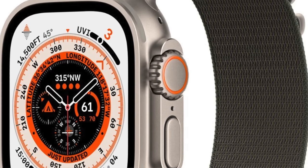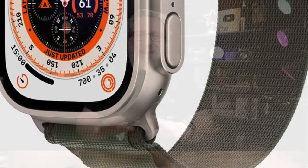The FOMO caught up with me finally about a month after it was released. I ordered a watch Ultra with the Army Green Alpine Loop Band and honestly, I had buyer's remorse by the time I hit buy. I almost went back to the Best Buy app and canceled the order, but curiosity got the best of me.